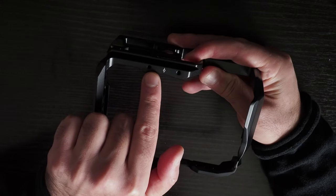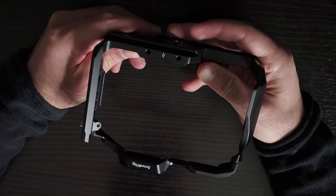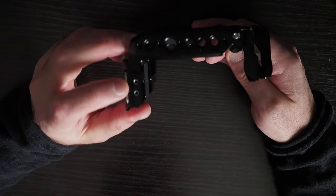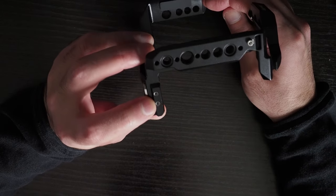On the front, you have two screws to attach a lens support or something else potentially. And again on the left-hand side, you have this place where you can attach a cable protector.